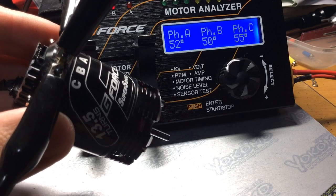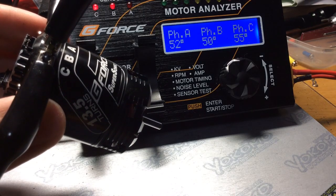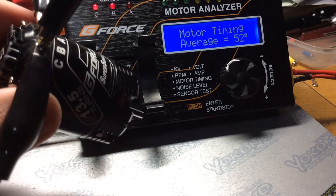This was the GeForce Supersonic 13.5 turn motor. I hope this video was helpful for setting the timing for your motor. Bye-bye.